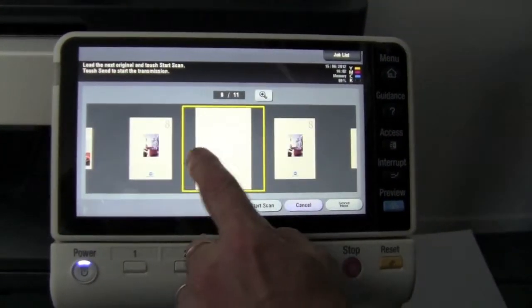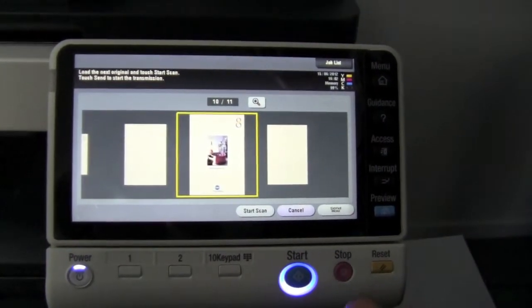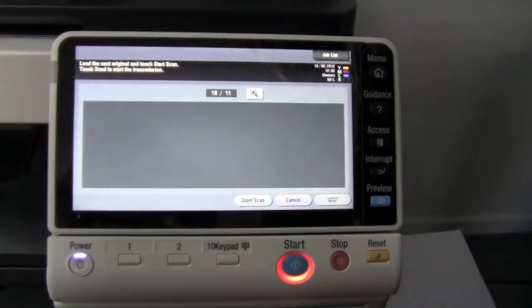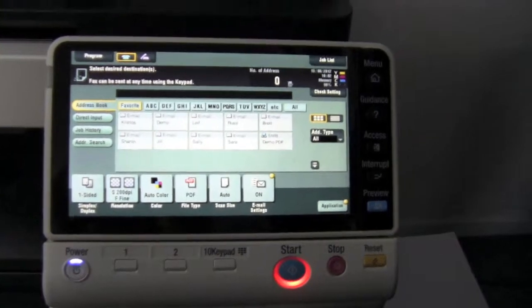As you can see, they're all on there. If I'm now happy with the document, I can just press start and it will finalize the document and send it. That's it. Thanks for watching and I'll talk to you soon.